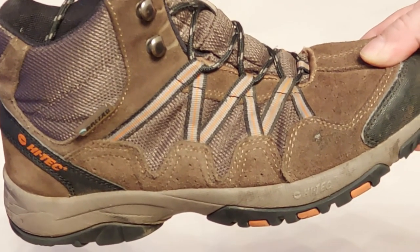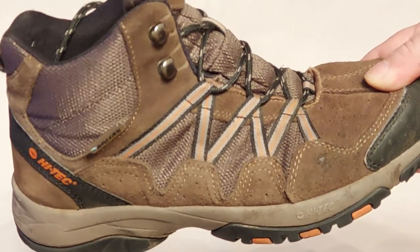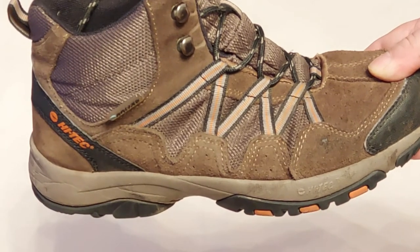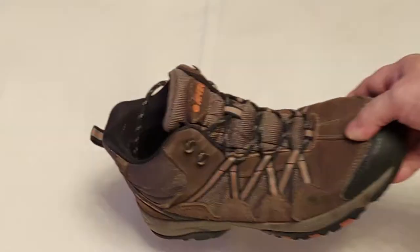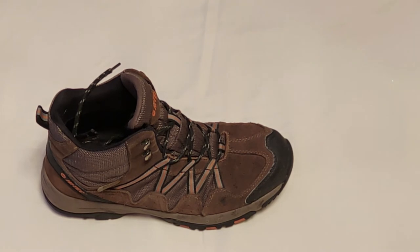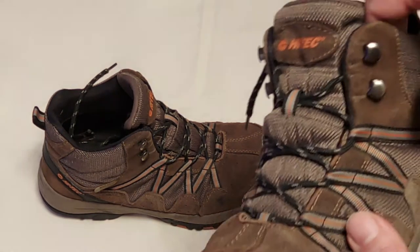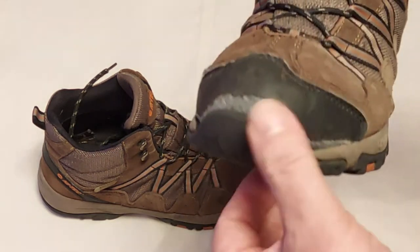I did say when I started this YouTube channel that I would tell you anything good or bad. You know there's stuff that's supposed to be waterproof and it's not — I'll let you know and I'll give you all the good bits and the bad bits. So I was showing you one shoe because I'll now get the other one out. I was walking down the road and thought my foot feels like it's getting a bit wet.